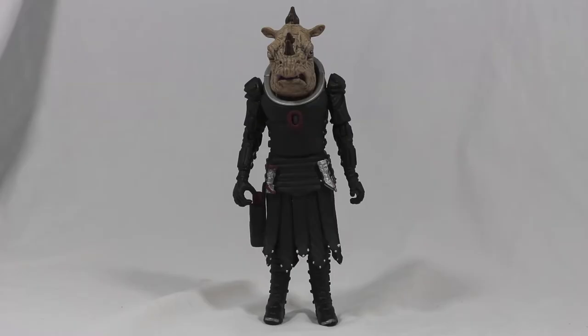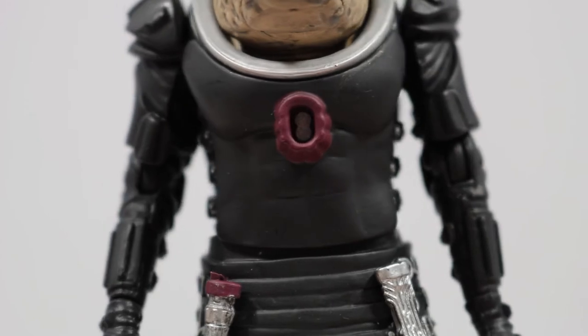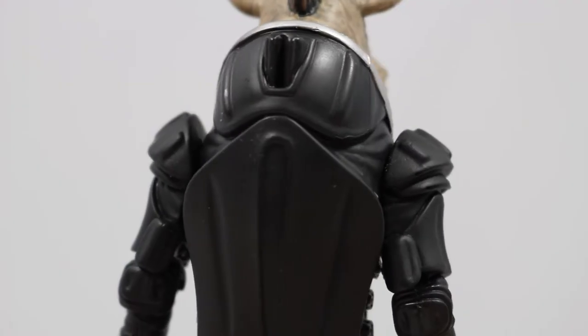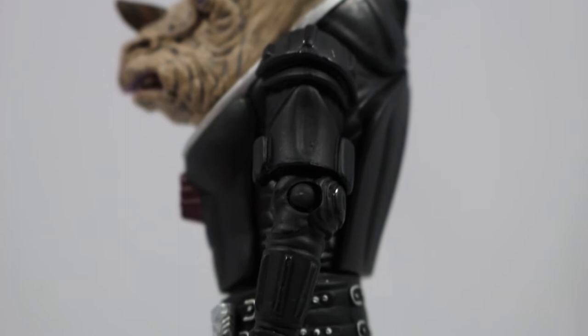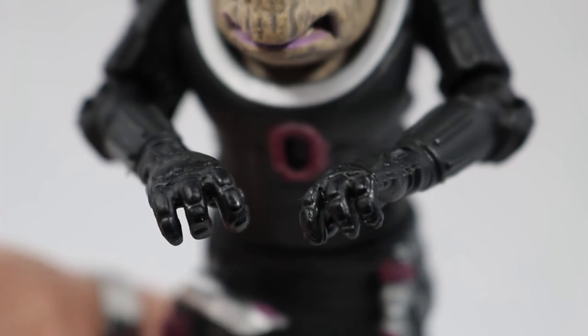Her outfit mainly consists of different armour plating covering her arms, hands, chest, and back. On the chest you can see muscle indentations carved into it as well as the new chest unit. The side features buckles which connect to the armour on the back, which has some more indentations and sculpted detail. The arms feature shoulder pads and upper arm guards, and finally the hands are both gloved with some added armour detail and are both sculpted to hold her accessories.